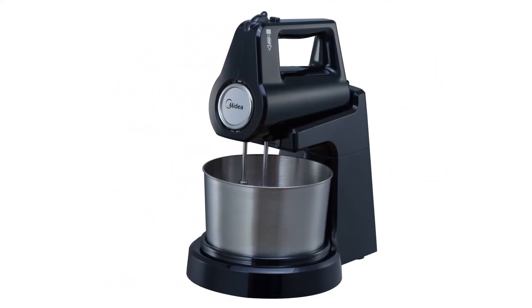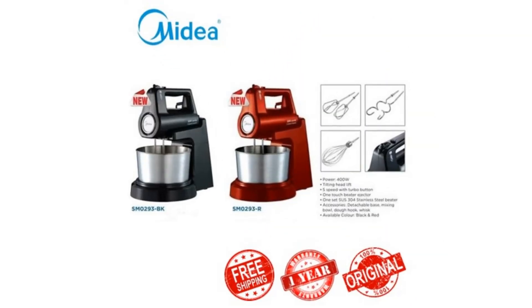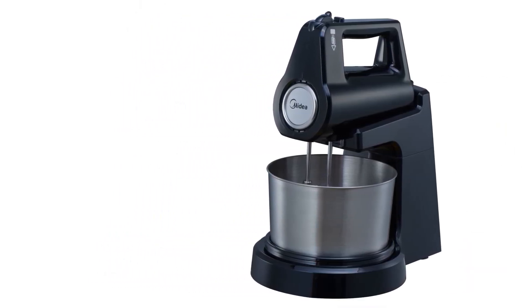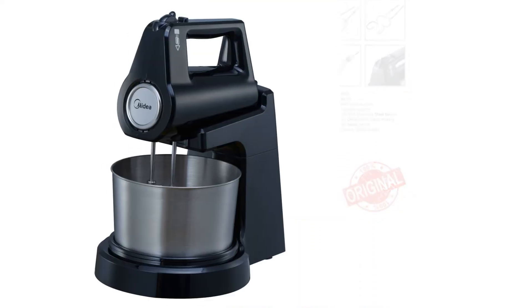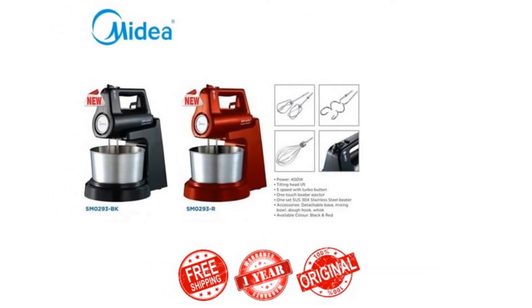Despite its low price, it has the same features and offers the same benefits as the average stand mixer. Unlike many budget models, the Medea SM-0293BK has a stainless steel mixing bowl to ensure there is no oil residue after each wash — as oils can affect and mess up certain mixtures.